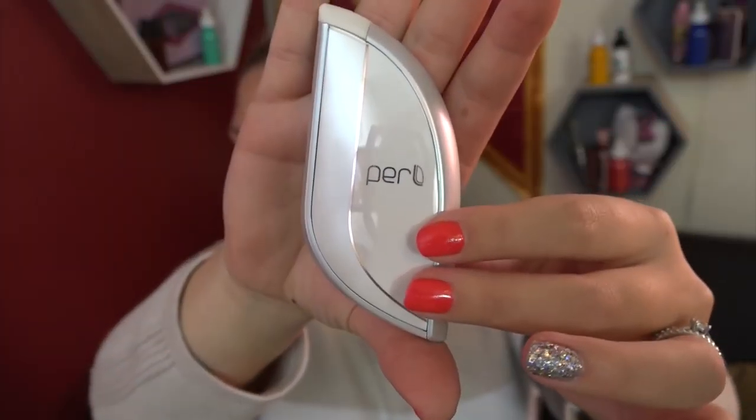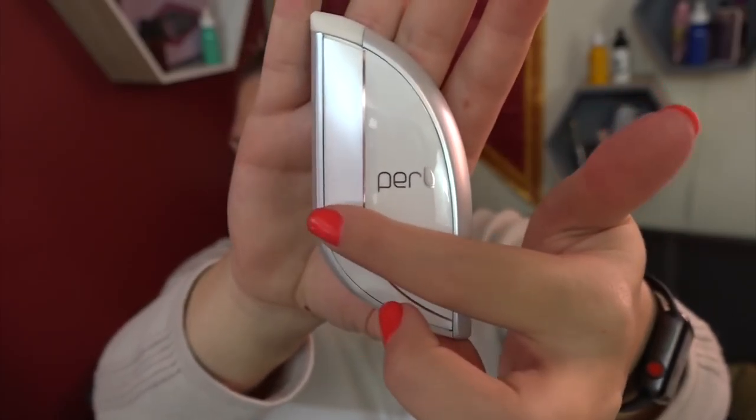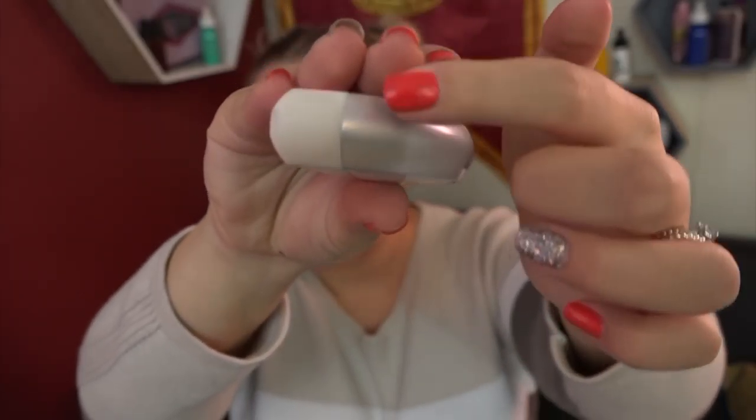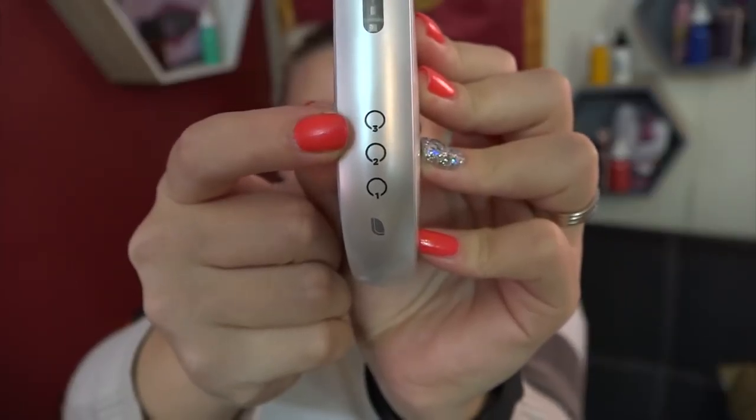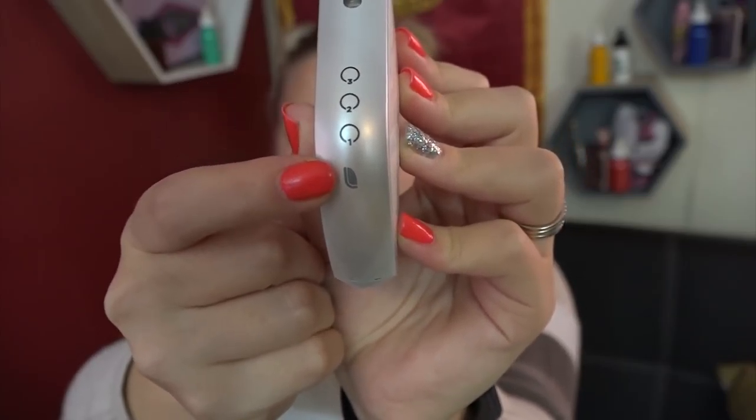The Pearl weighs about 70 grams and measures 10 cm by 4.9 cm by 1.9 cm. It has a 1,150 mAh rechargeable battery, takes about 60 minutes to fully charge, and claims 12 hours of non-stop usage plus 90-day standby. It only comes in black or white and is inhale activated.